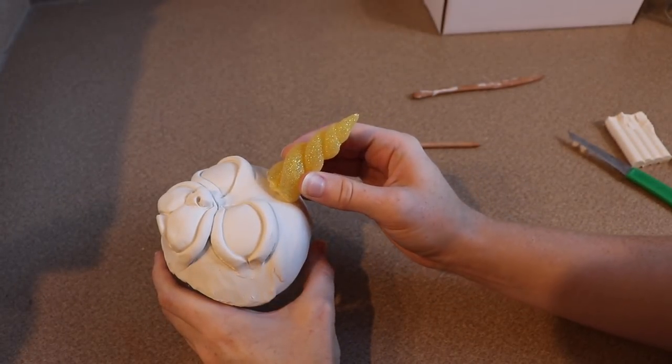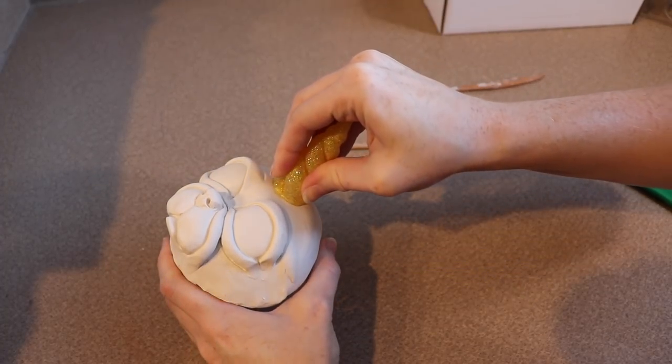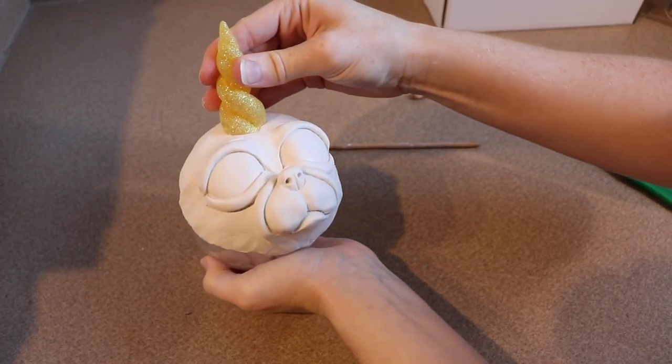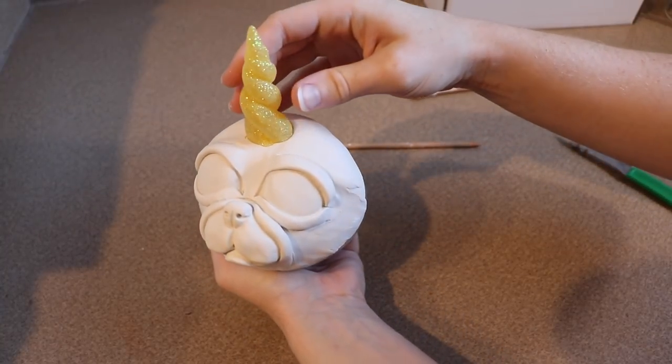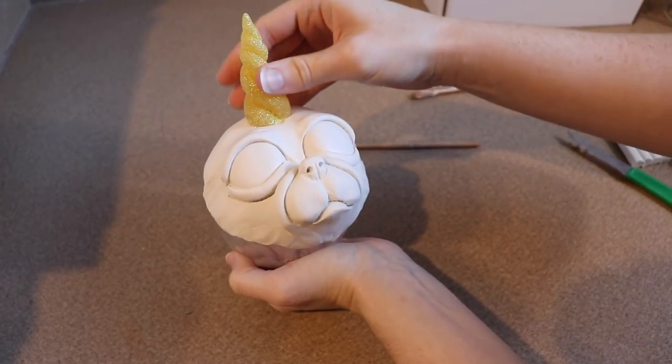Usually you can run resin through the oven with clay, but just because it's covered in glitter, I'm not sure how the glitter is going to react — whether it's going to melt or something. So I'm just going to pop the horn into the clay, pull it out, leave that mark, and then we're going to glue it into place after the face has been done baking.